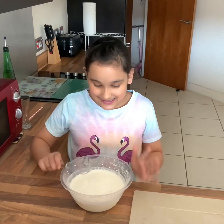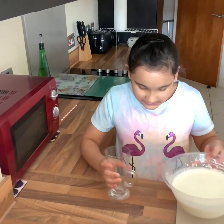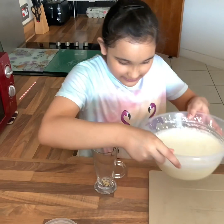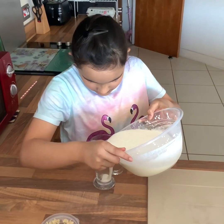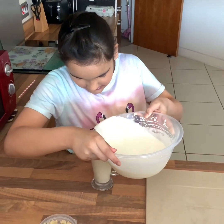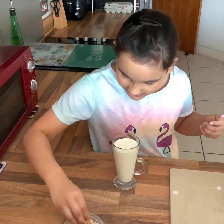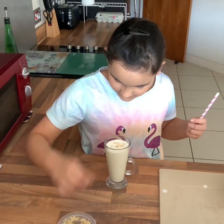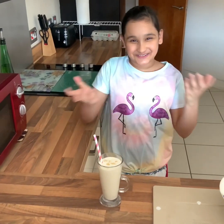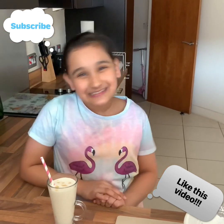Our lassi is now ready! Set your whisk aside. Get a glass — first take some almonds and put them at the bottom of the glass, then pour the lassi in very carefully. Clean off the spatula, garnish some more almonds on top, and add your straw. Your lassi is now ready to drink! I really hope you enjoyed this video — if you did, smash that like button and don't forget to subscribe. See you next time, goodbye guys!